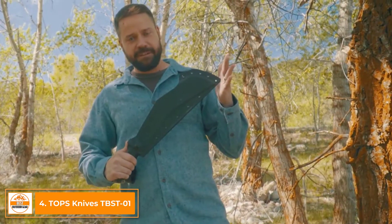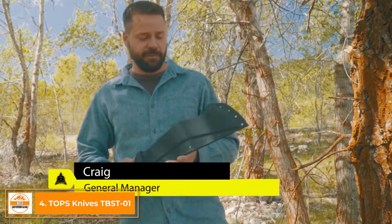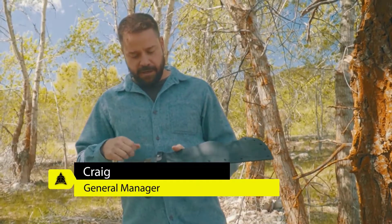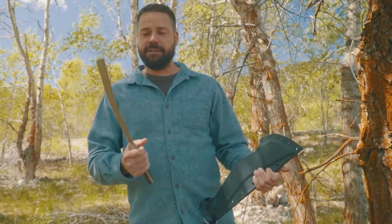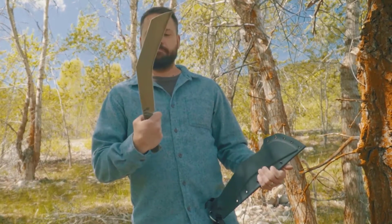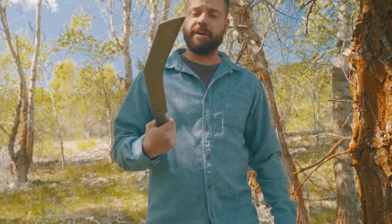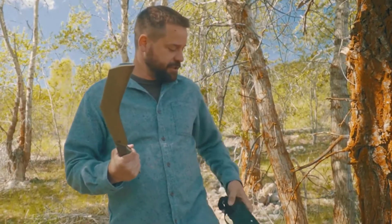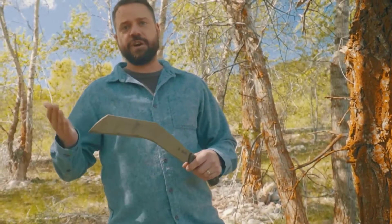We're going to talk a little bit about the Bestia today. We don't typically review our own knives — we leave that up to others — but we'll give you an overview. If you haven't seen the Bestia yet, I'd be surprised. Basically, it's a Kukri-style knife, though I wouldn't really call it a Kukri because the shape is a little different. Essentially, what you're looking at is a chopping tool.